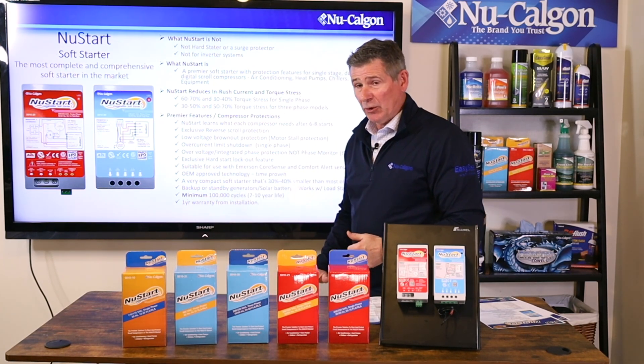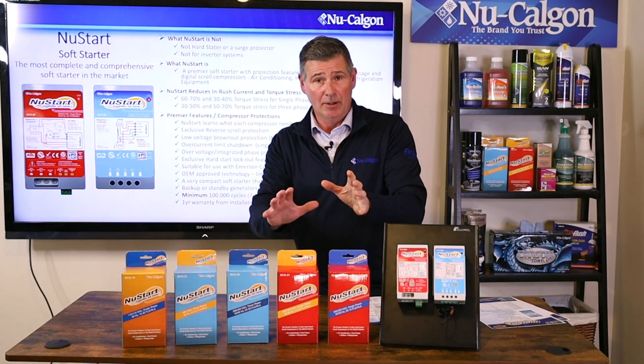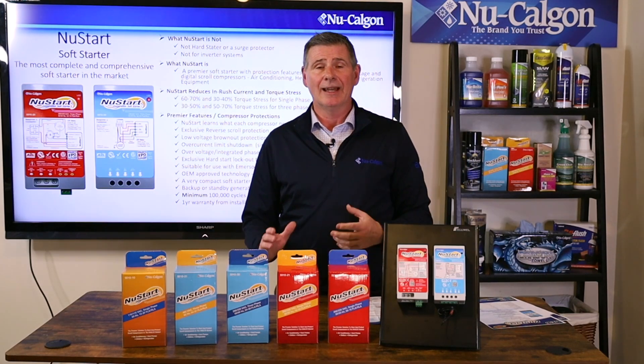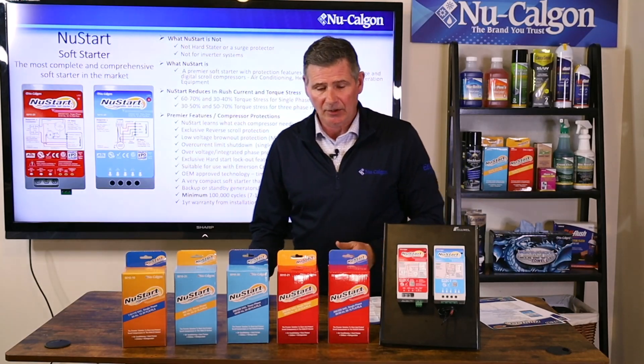At a minimum, you're looking at a 100,000 cycle lifespan, which translates into about seven to ten years of life as a minimum with NewStart, plus a one-year warranty from installation.